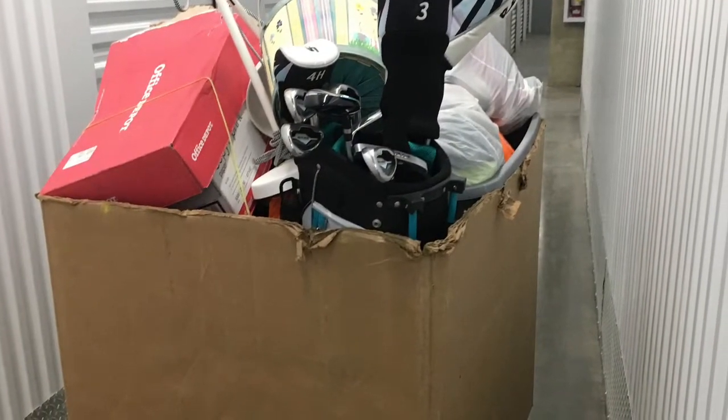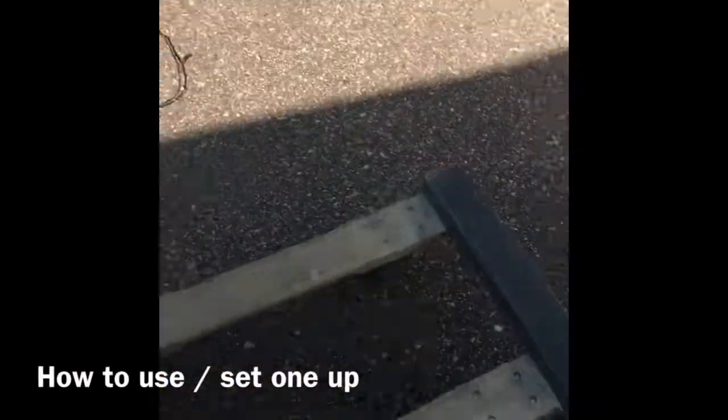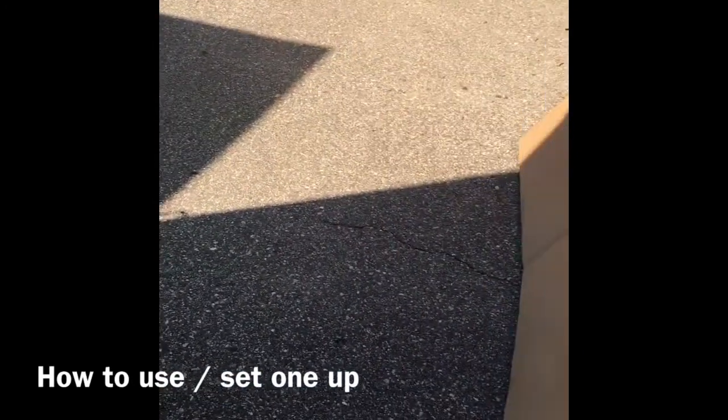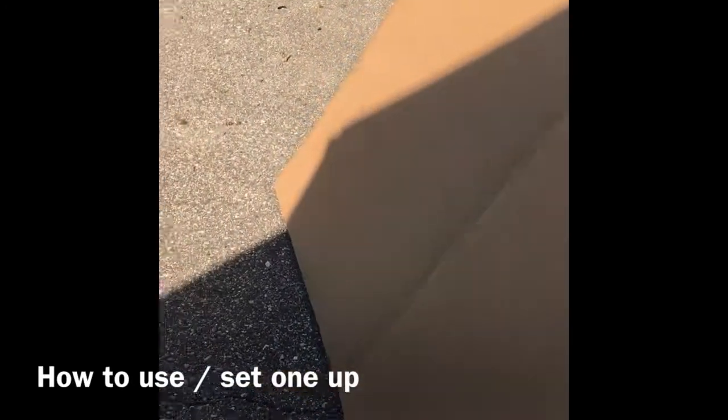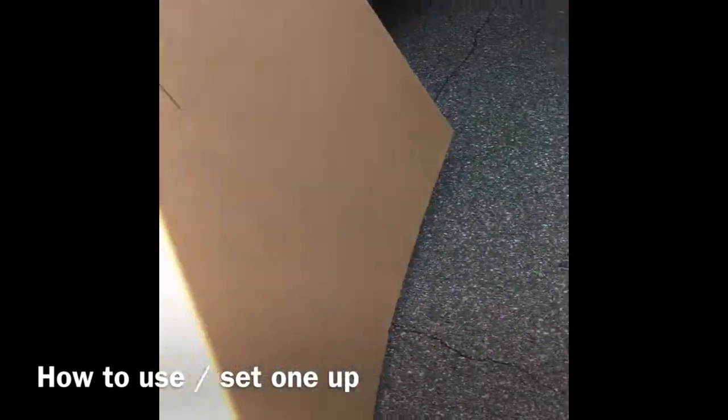This speed pack — you can see how much little stuff, just a ton of little stuff. There's a speed pack right there. How important are these speed packs? They are crucial to having a moving company. They are so important, they work awesome, they go right through the doorways.